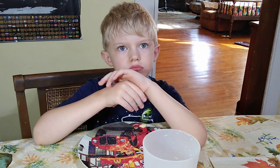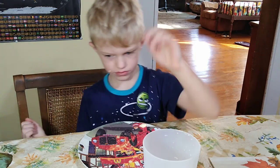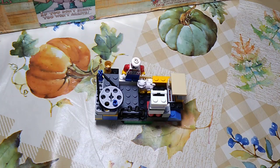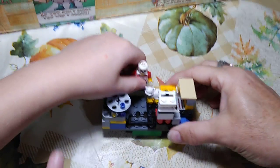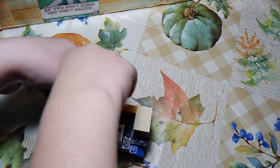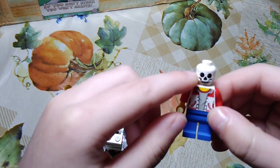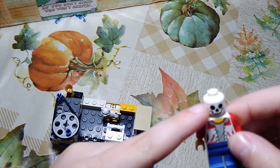Creighton is going to demonstrate his Lego creation. Here is my character — you can't really see his head. This is not a real skeleton; it's just a mask since it's close to Halloween.